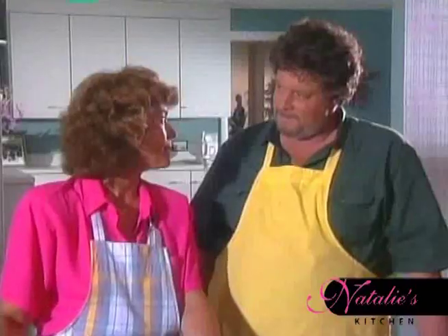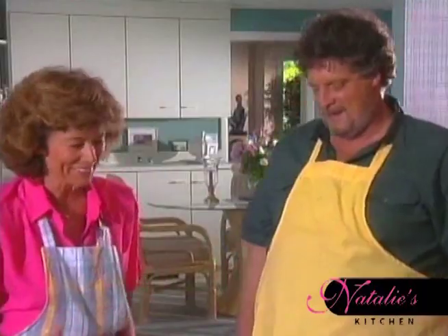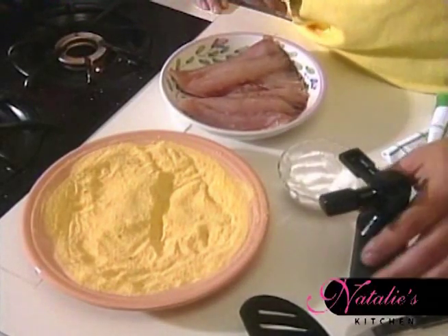We'll let the crew give the french fries the official taste test while we turn to pan frying. If I recall correctly, it's more fat, less heat than sauteing. That's right. And we're going to pan fry some red snapper in yellow cornmeal.